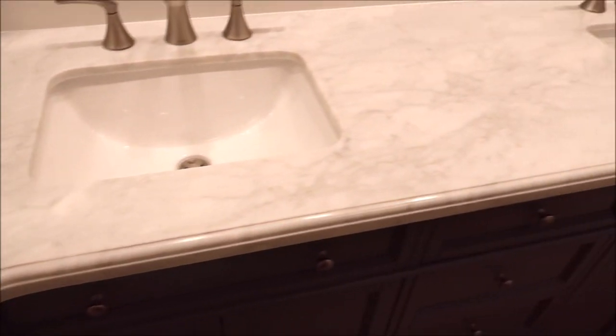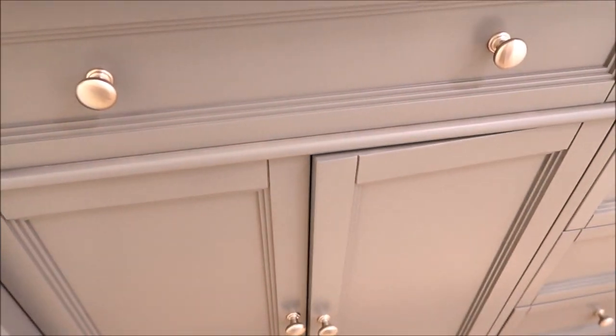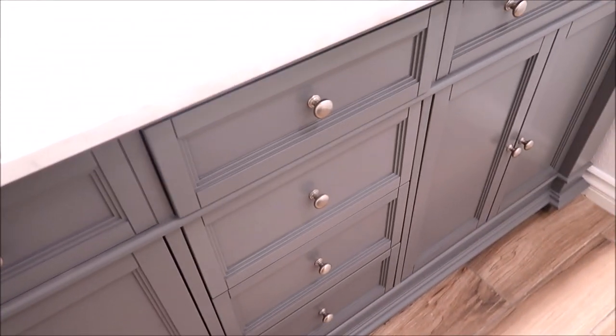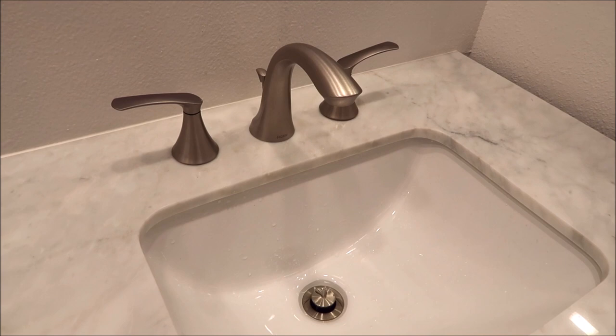We'll start with the vanity. This is a double undermount sink vanity with a marble top, blue-gray in color. It has brushed nickel hardware handles with slow-close doors. We've got two undermount sinks with brushed nickel faucets.